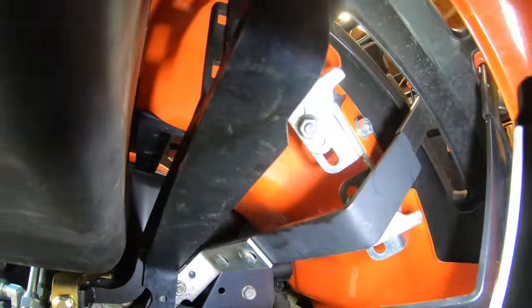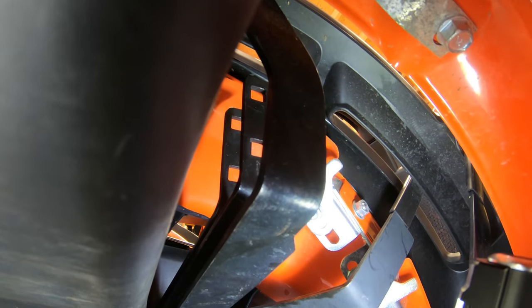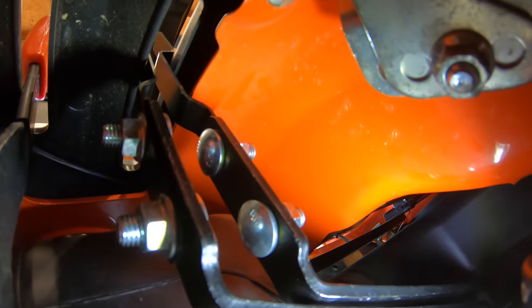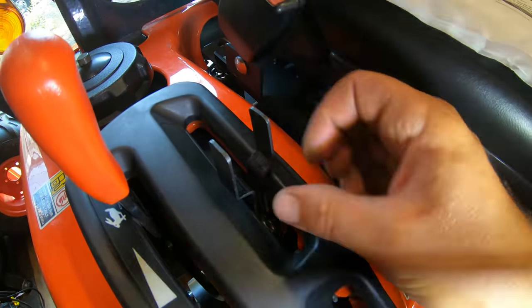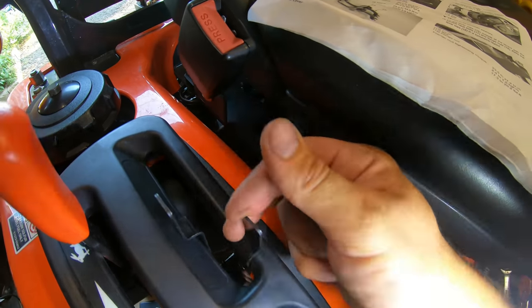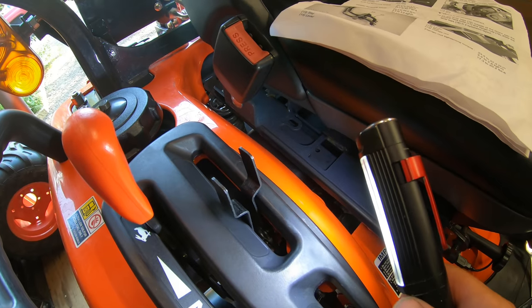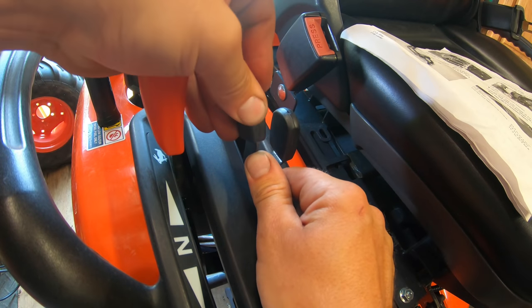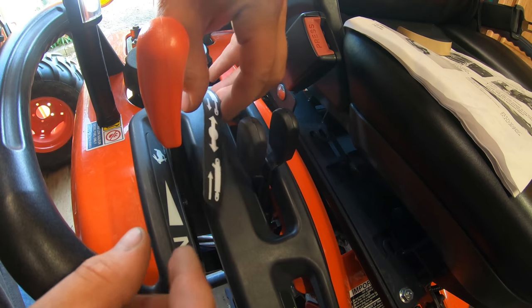Now add the extensions to the levers using the remaining four carriage bolts — pretty self-explanatory. You want carriage bolts facing outward on both sides so they don't rub against each other. Tighten them up and you're all set. On the top side you can now see the lever extensions coming up through the fender — nice and firm, feels really smooth. Then slide on the rubber boots as handles, and place the decal as straight as you can on the bracket.